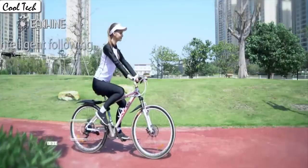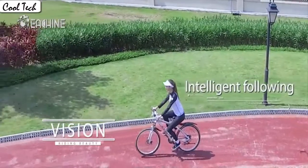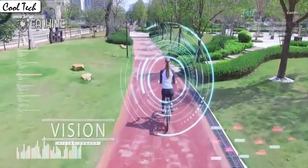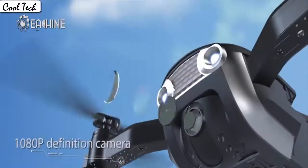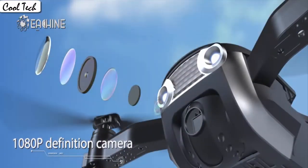The drone will fly according to the gravity of the mobile phone. Fly the drone to a height over 2 meters, press the 3D flip button and push the right control stick to any direction to flip the drone 360 degrees in the corresponding direction.